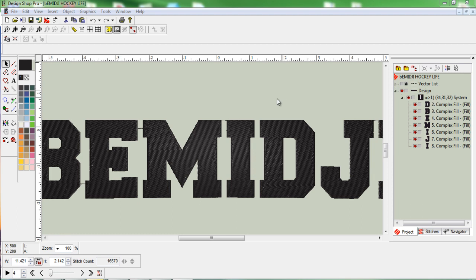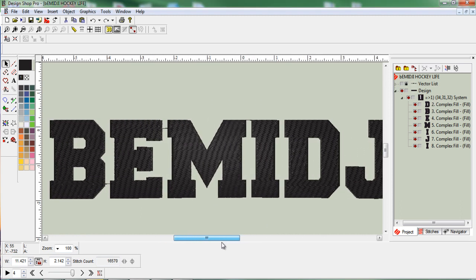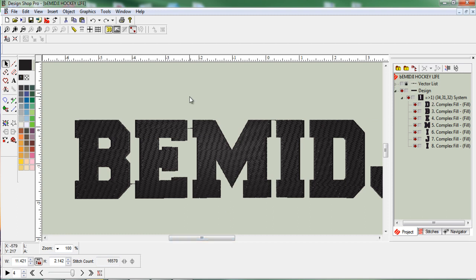The first thing I did was bring in a vector — my vector is just fonts, and it just says Bemidji, which is the town I'm from. I was testing on this because I wanted to make sweatshirts for our town with the twill and tackle stitch over the top. I brought it in as a vector, then set it to stitch. It doesn't really matter what the stitch looks like because I'm going to use appliqué fabric or twill fabric and eliminate these stitches when I'm done, but we need to keep them in place in order to work on this.